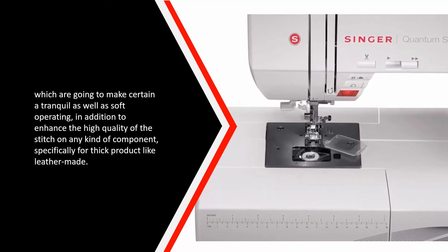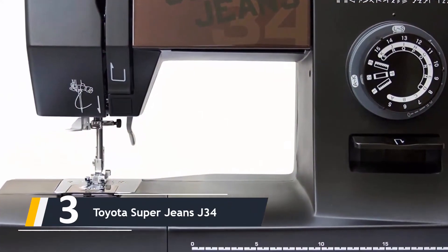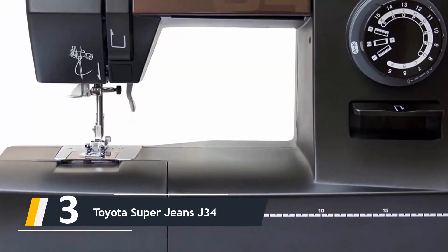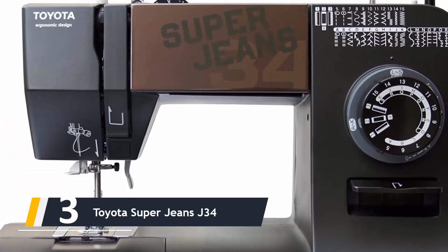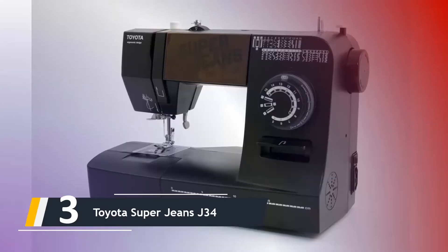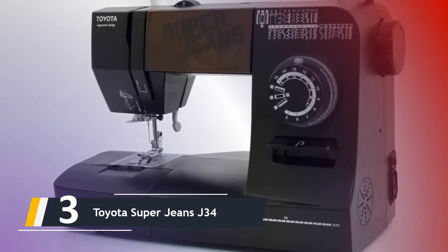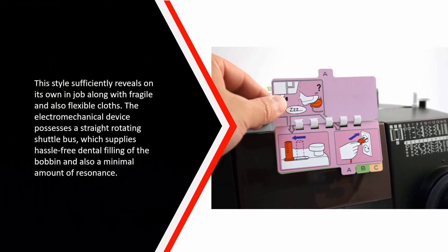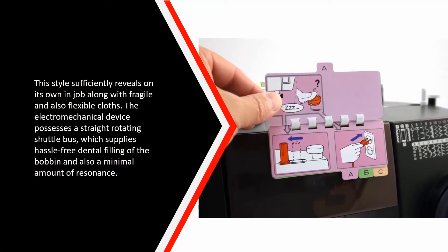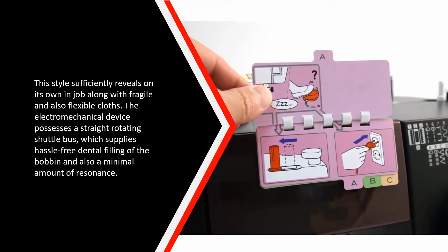Next up at number three, we have the Toyota Super Jeans J34. It is possible to stitch with dual thread, and handling of heavy products is the primary advantage of this model. It can stitch more than 10 layers of denim. The machine performs 38 stitching procedures including various kinds of decorative stitching, silk, and others for heavy materials. A separate feed is provided, and the electromechanical device has a straight rotating shuttle which provides smooth bobbin filling and minimal vibration.